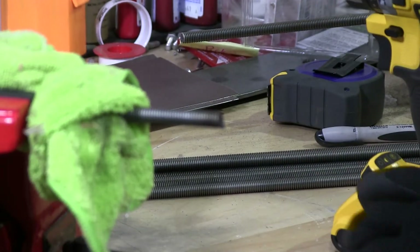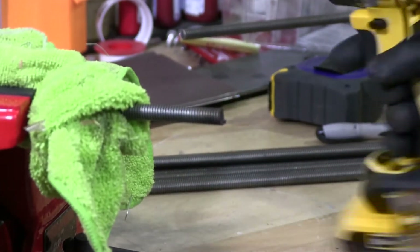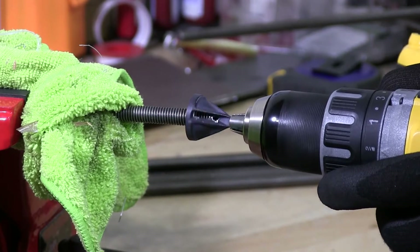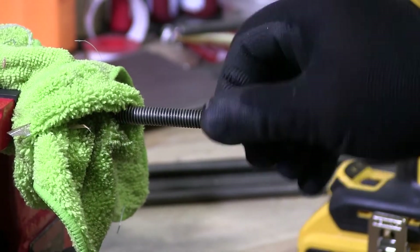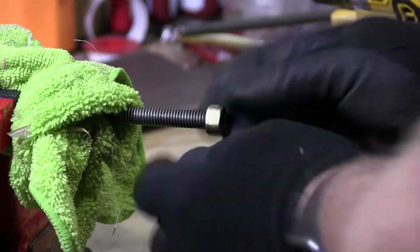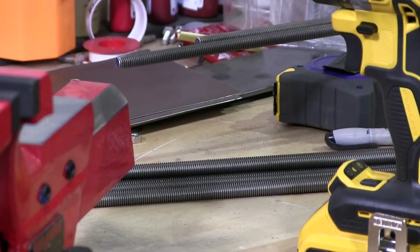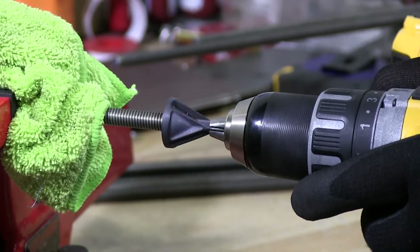You can see there — if I try to put this nut on, it's just not going to happen. But it will once I get finished chamfering this edge. That's the second one. I always want to protect the threads so you don't damage the threads on the rest of the threaded rod.